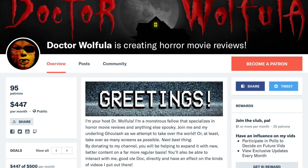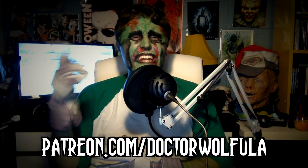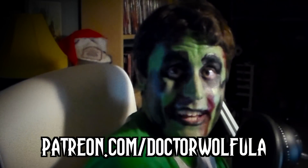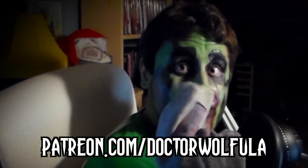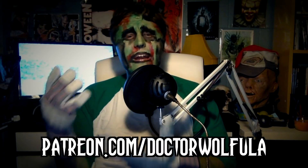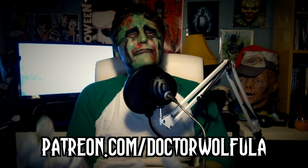Before I go, Dr. Wolfula wanted me to promote the Patreon page. Any little bit you can spare can help the channel out and keep us on a decent schedule, so if you have any spare change, why not give it to Dr. Wolfula? He's making me do this — please donate to the Patreon or he's gonna break my legs. Not that I use them that much, but still.